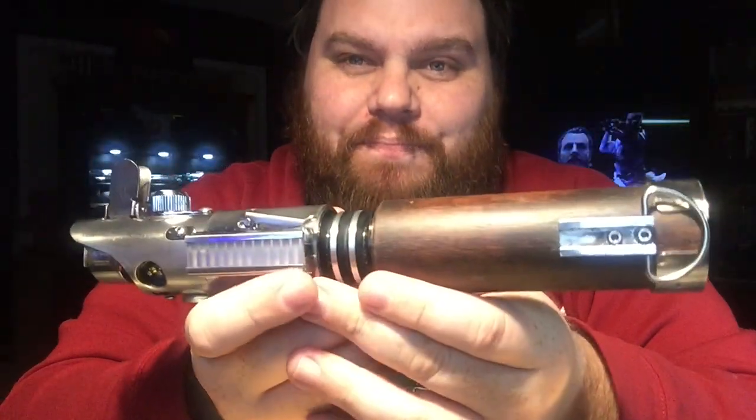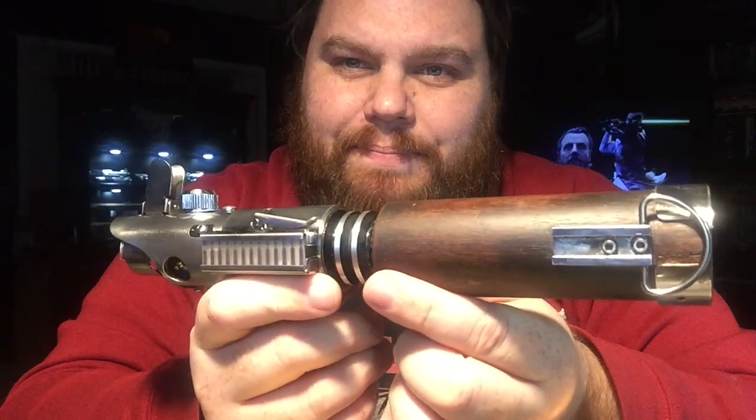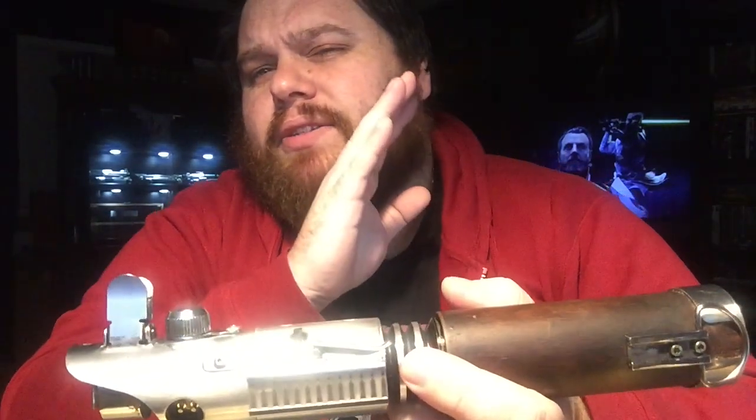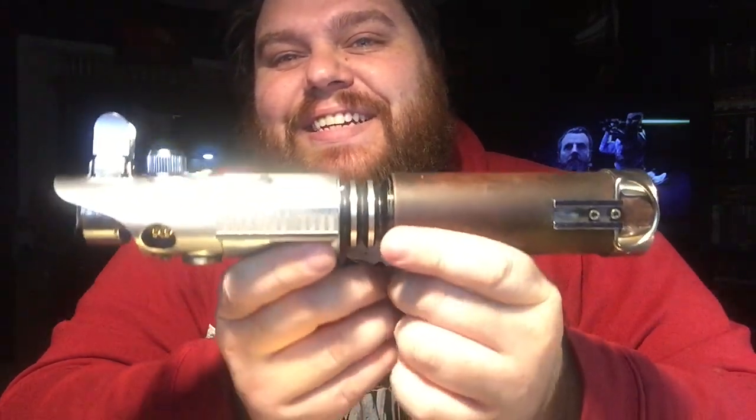I thoroughly enjoy it. I'm actually going to have to go get the other one here in a second. The Graflex — the Korbanth Graflex 2.0 kit — I like to chop them up. I like to get them and just destroy them and make them into something else.